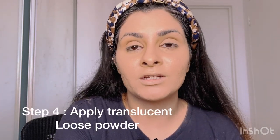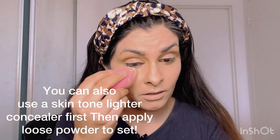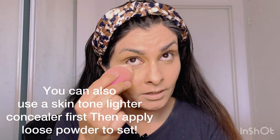This is the loose powder — this is Nude by Nature loose powder. You can also use Maybelline Fit Me loose powder; it's really, really good. I'm just going to apply this powder under my eyes.